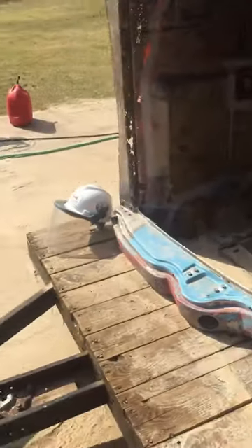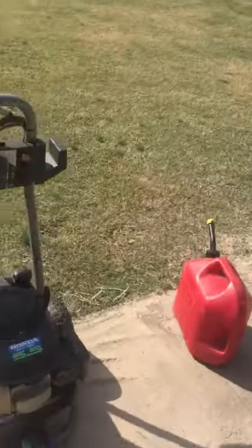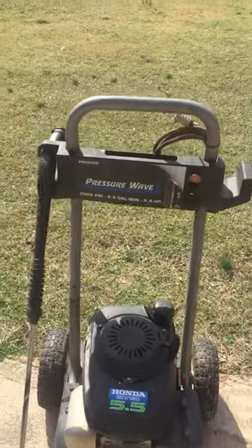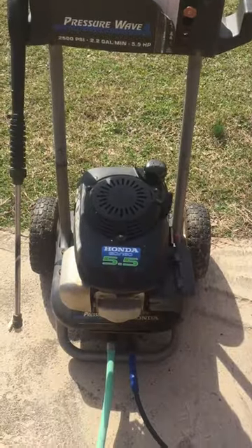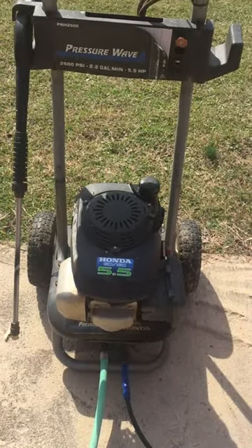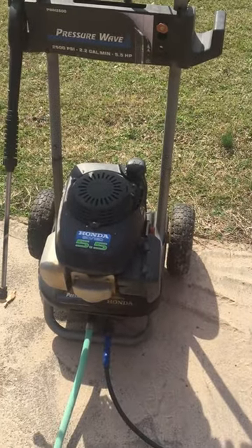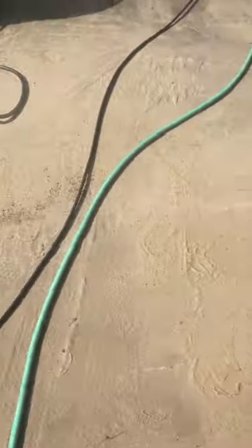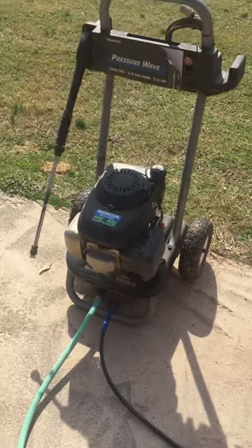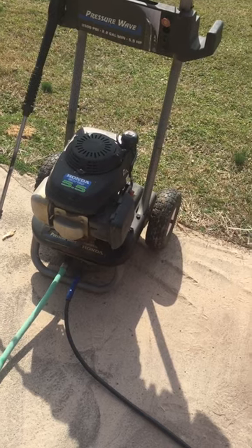What we're using for sandblasting is a Honda 2500 PSI pressure washer. It needs the carburetor cleaned or something done with it because it won't run at full throttle — I think the carburetor is kind of stuffed up and I need to go back through it. Right now we are bleeding the air out of it, because if you don't bleed the air out of these when you start them over time the pump will get weak.